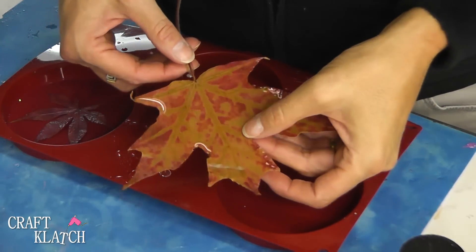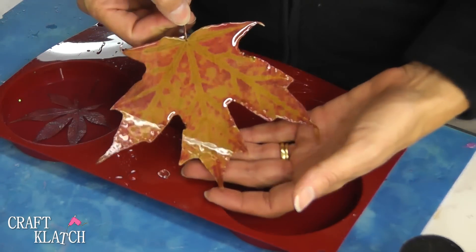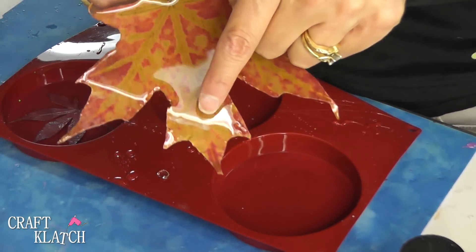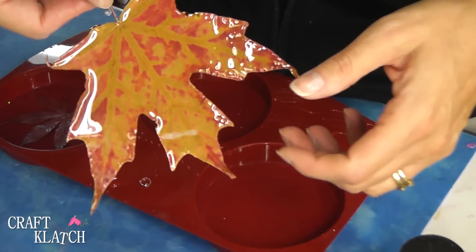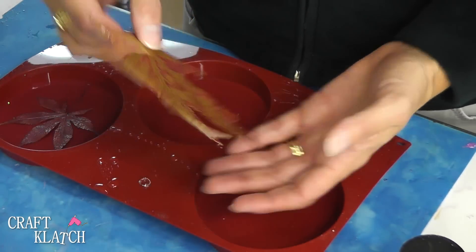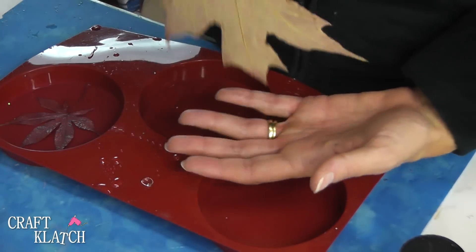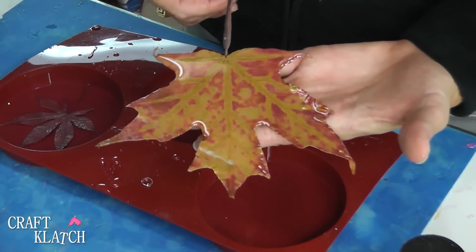Here's the first one, and I did make a mistake. I peeled this off the paper and dropped it before it was dry. So I have this white mark here that I can't get rid of. This would have been a beautiful coaster on its own if I hadn't dropped it. I would have put a coat on the back but since I dropped it there's no use doing that. But look how pretty that would have been with the colors.